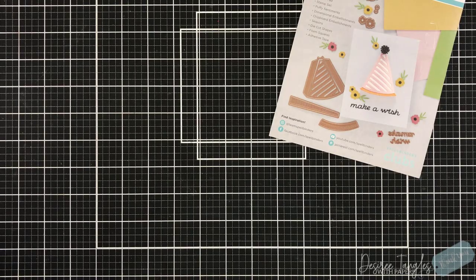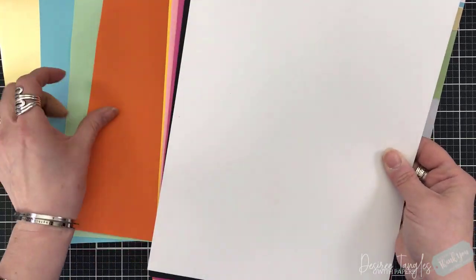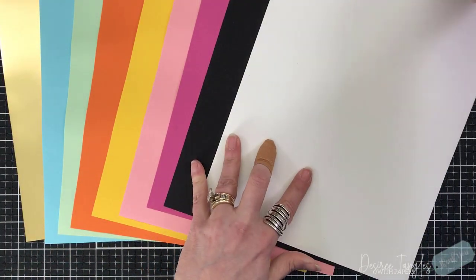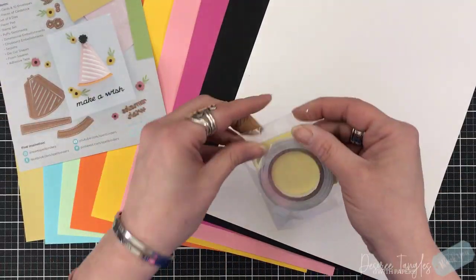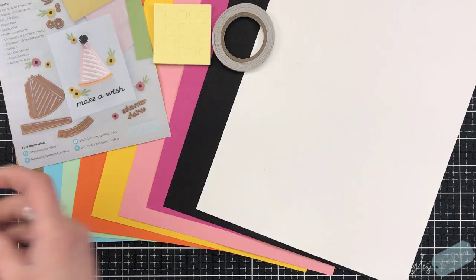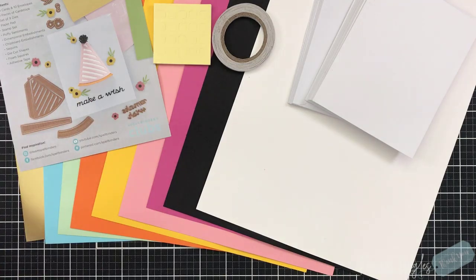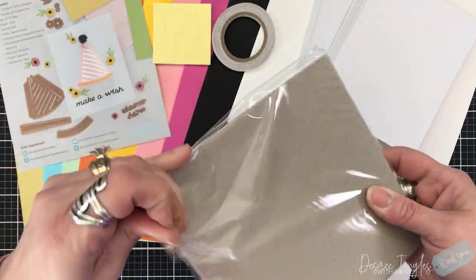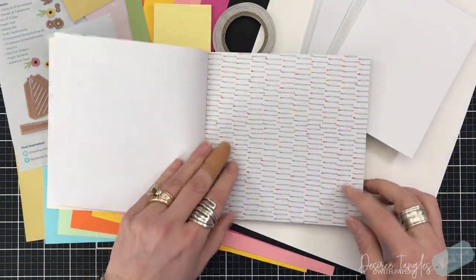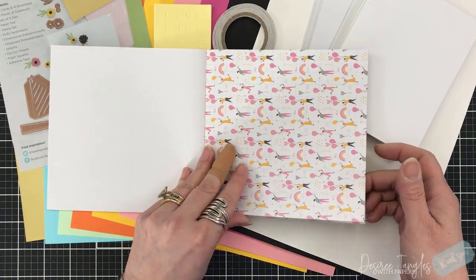You get your card that lists out the items that will be in your kit and some inspiration. You get some cardstock along with a sheet of mirror cardstock. You get a roll of double-sided tape and double-sided foam squares, and that whole square can be used. Your 10 card bases that are standard A2 size — four and a quarter by five and a half — with envelopes. You get a six by six paper pad with multiple designs and you get two of each design.